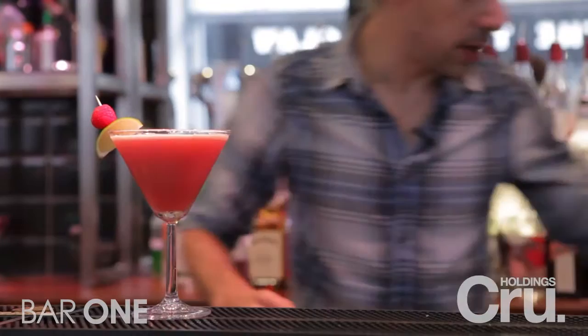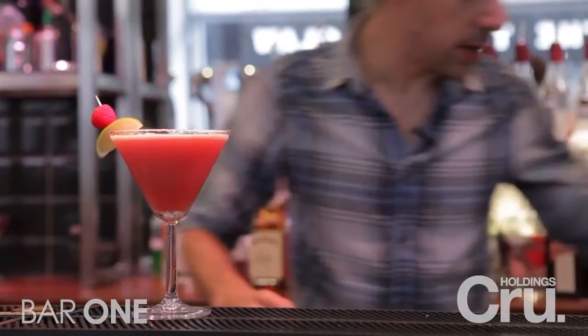We're going to garnish with a lime wedge and a raspberry, and we're going to do a coulis design on top in the shape of a love heart.